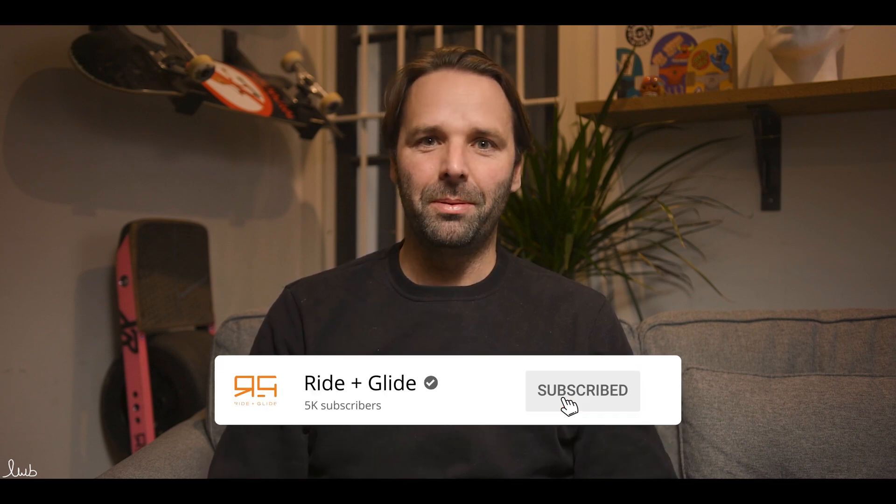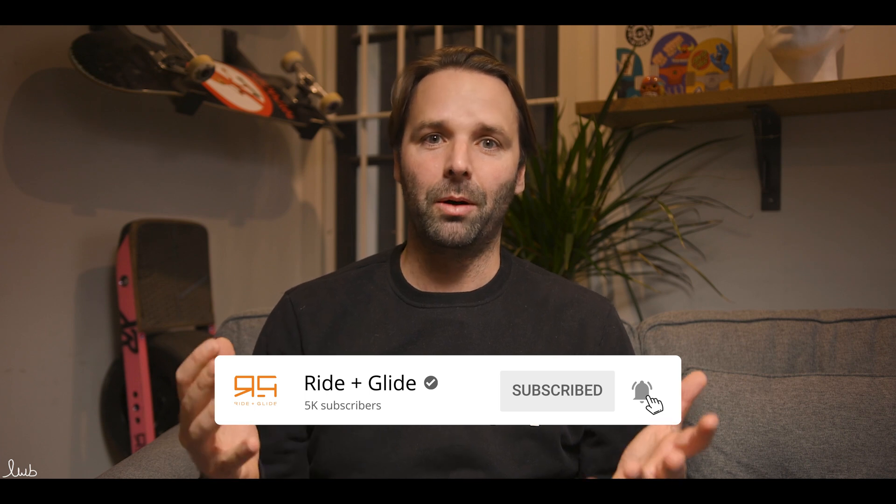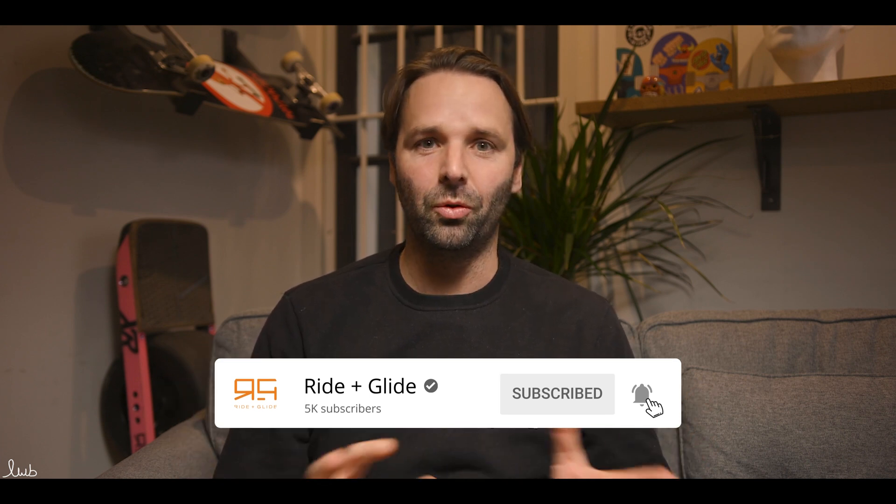Thank you for watching. Please like and subscribe if you like what we do. If you want information about any of the products, waterproofing, or anything else related to the products we sell, go to www.rideandglide.co.uk — give us a call, a live chat, or send us an email. We are always available to chat and as helpful as we can possibly be. Thank you for watching and I'll see you next time.